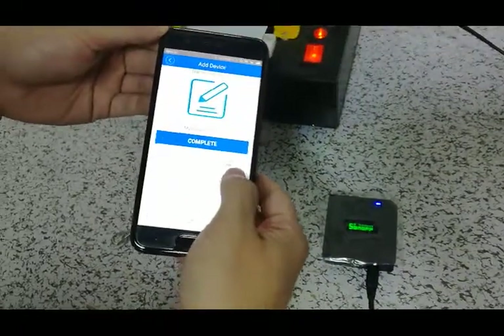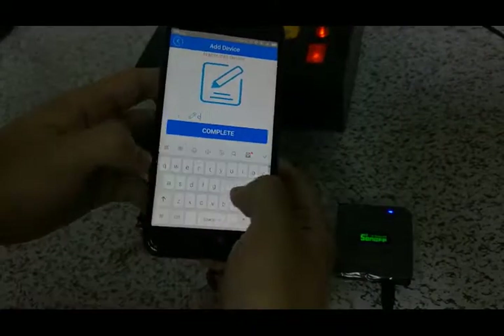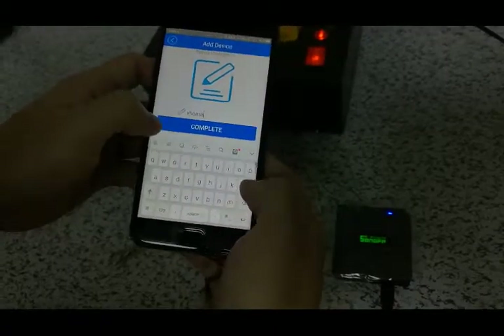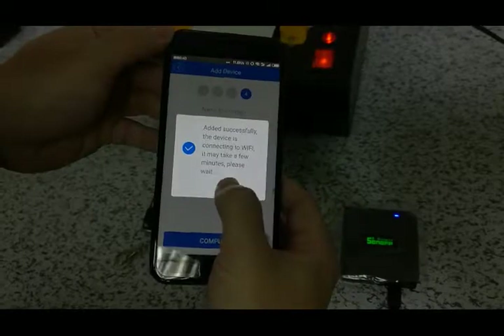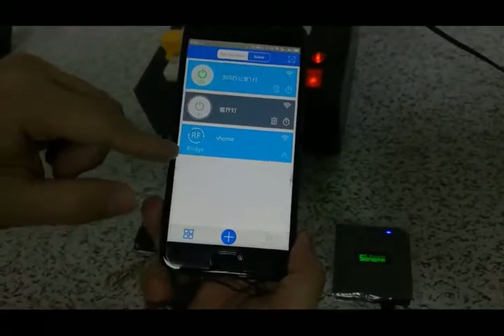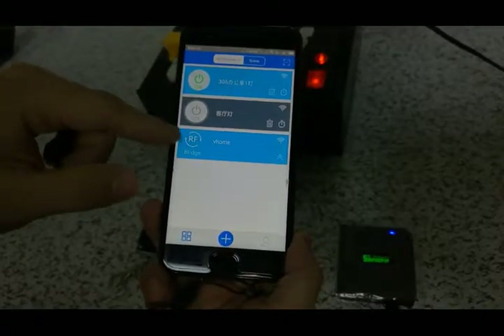Now we can give a name for the Wi-Fi device, and click 'Completed', then OK. And we can see that here is the RF bridge we just successfully connected.